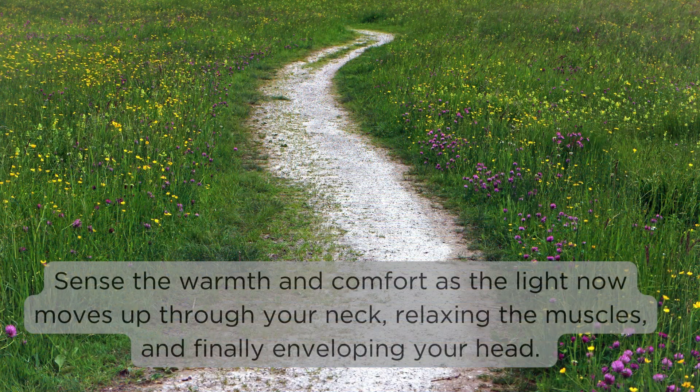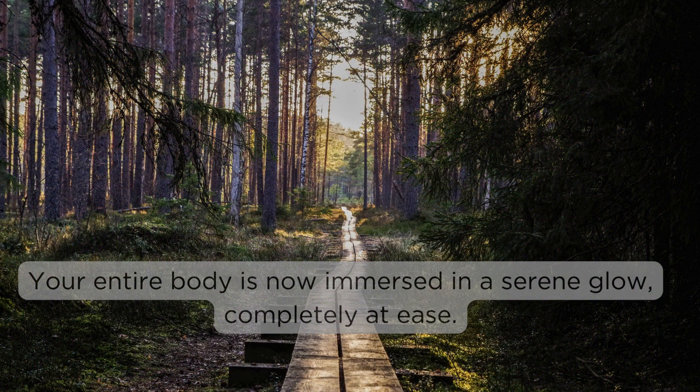Sense the warmth and comfort as the light now moves up through your neck, relaxing the muscles and finally enveloping your head. Your entire body is now immersed in a serene glow, completely at ease.